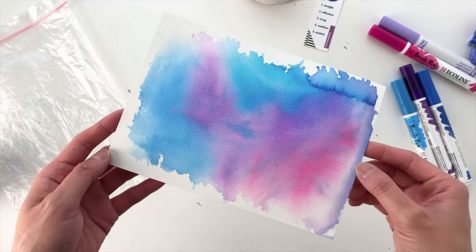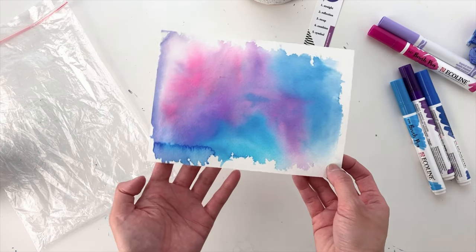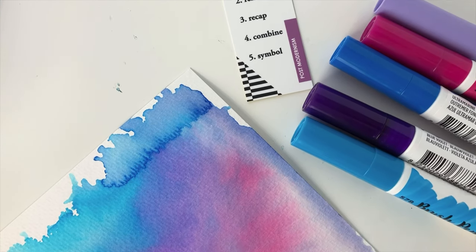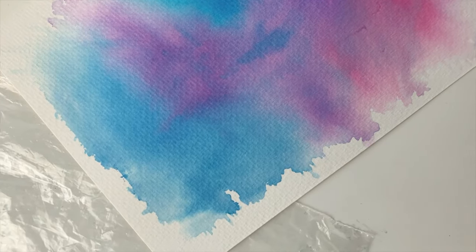I had so much fun doing this, so if you haven't tried this before, I really recommend it. I think it's a great first mark for this blank piece of paper because now we have a background and something to build off of. Thank you so much for watching and I hope I'll see you tomorrow for day 22 as we add another mark to this third mini.